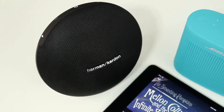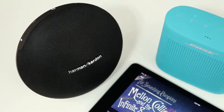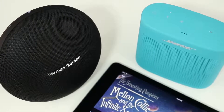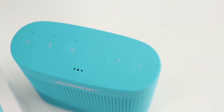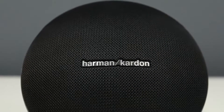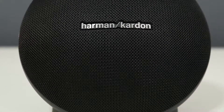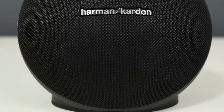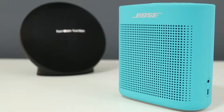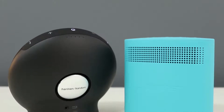Hi everyone, I'm Nick and in this video I'm going to be comparing the Bose Soundlink Color 2 and the Harman Kardon Onyx Mini. These are two of the best sounding compact Bluetooth speakers available in my opinion. The Soundlink Color 2 retails for $129 and the Onyx Mini retails for $199, although the Onyx Mini has consistently been on sale for $99 to $129 since it came out. I'll put links in the description below, and I did full reviews on both of these as well.